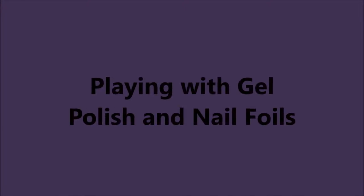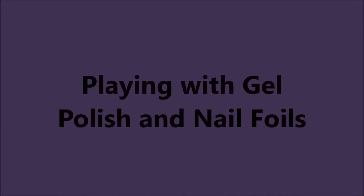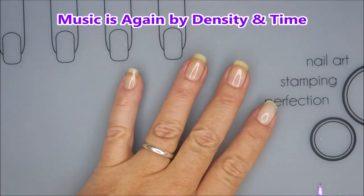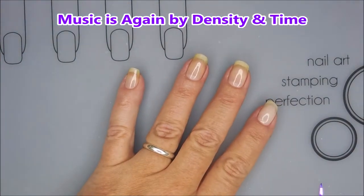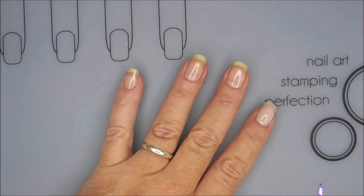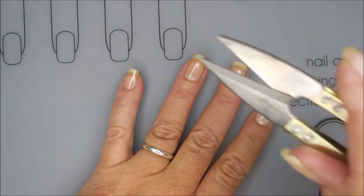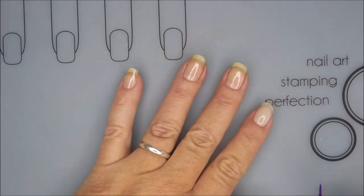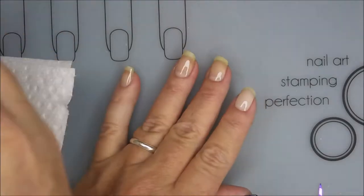Hello my friend and welcome to my channel. Today I'm going to be playing with gel polish and nail foils. I've got a base coat on that I've already cured under my LED lamp, and I'll be using just some little strips of nail foil and my little pinchy scissors. I'm going to cut up a bunch of little shards like that — I've got a whole bunch of them already cut and ready to go.